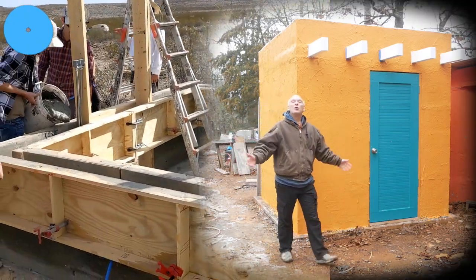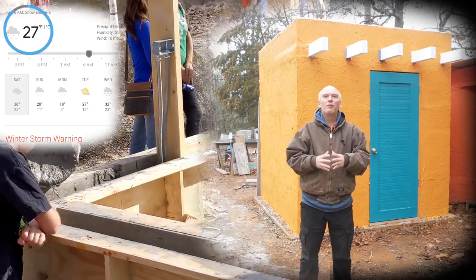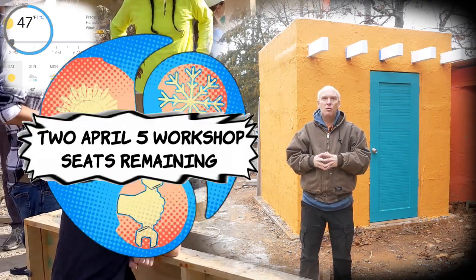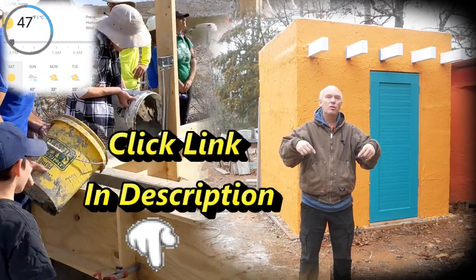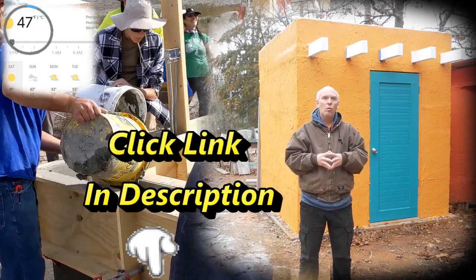It's a nice crisp 27 degrees out here today. In Terlingua, however, it's currently 47 degrees — very wonderful. That brings me to the point that we have two seats left at the Terlingua Alternative Building School. If you're interested in attending, I'd encourage you to click the link below in the description and find out how you can reserve your spot before they're gone.